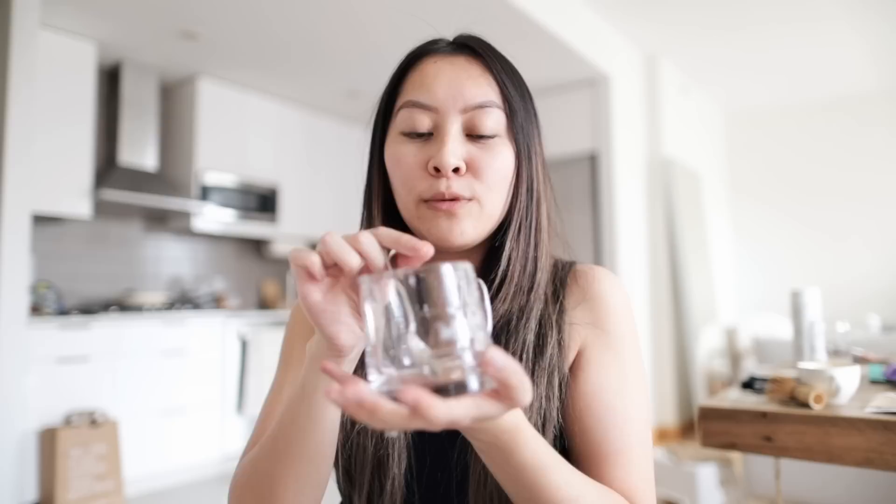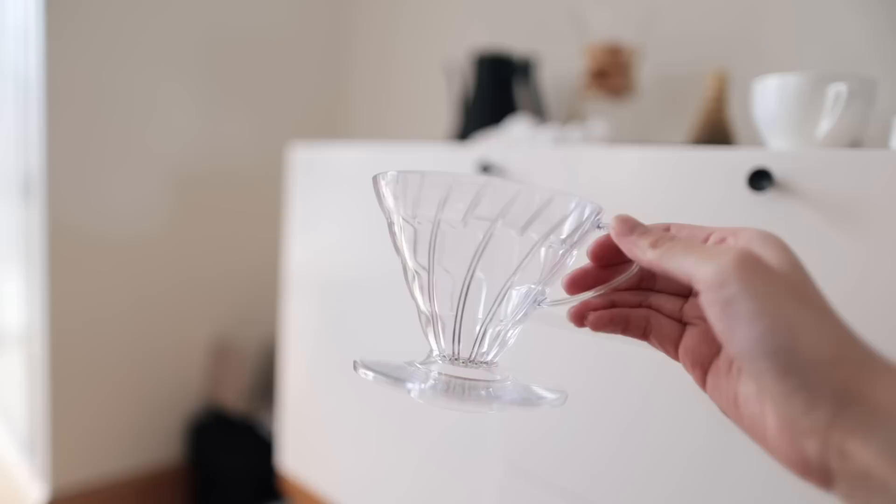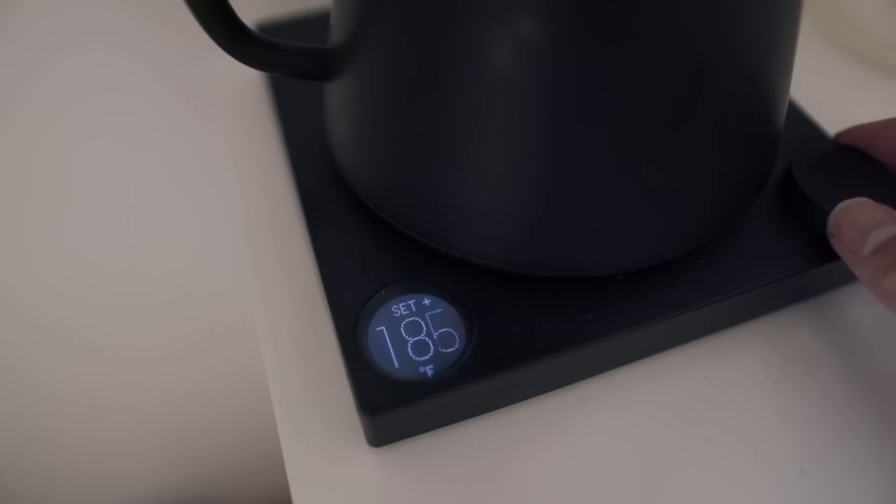Next to my grinder I have a bamboo tray that came as a set with my black matcha bowl, along with a matcha whisk and stand. I also have a milk pitcher from Target just to hold spoons while I'm mixing coffee. To the left is my Chemex — a six-cup one — which I don't use often. I got the V60 to brew smaller cups. Lastly I have my Fellow kettle, which is pricey but 100% worth it. You can control the temperature and it holds it for up to an hour, which is essential because tea and coffee are sensitive to different temperatures.